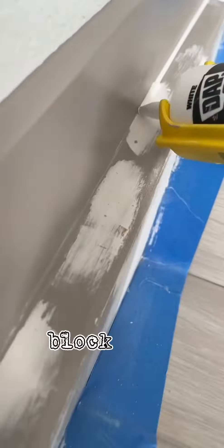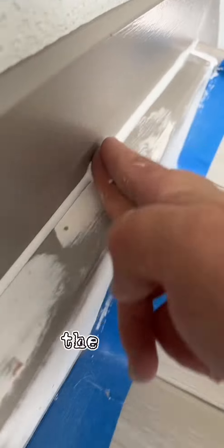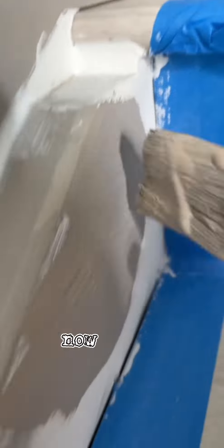After a few hours, everything was nice and dry, so I just sanded down the Ready Patch with the sanding block. I also caulked where the stair stringer meets the baseboard at the end, so I don't get any dust on it. Let that dry for a little bit and now you can prime and paint.